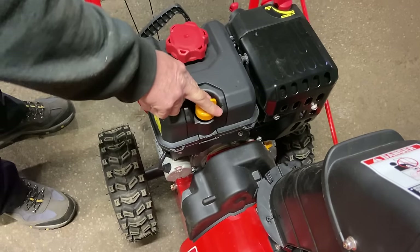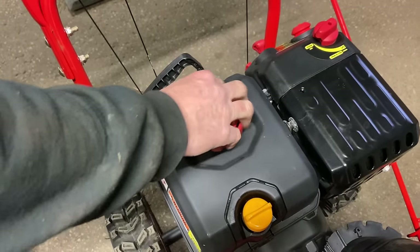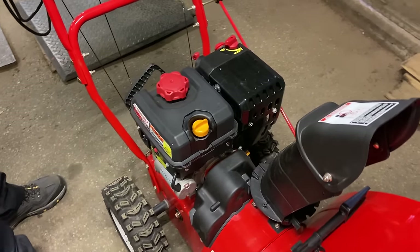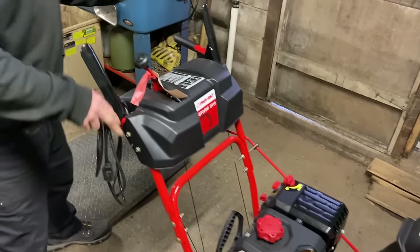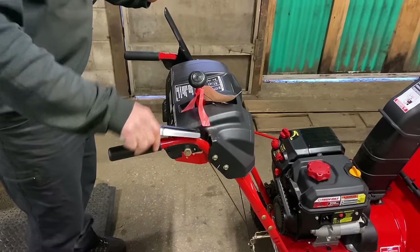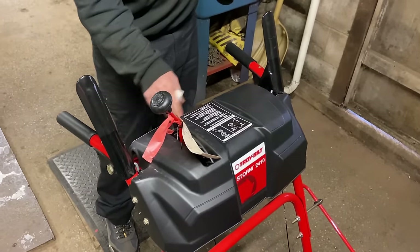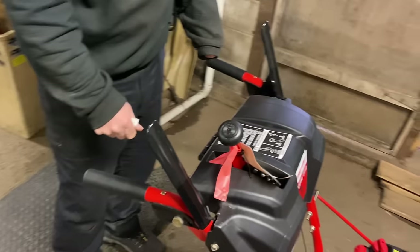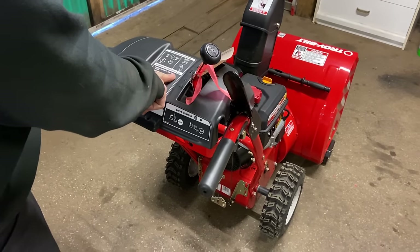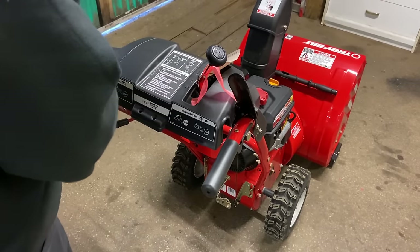We've got the oil checked. Fuel goes here, and I would suggest high-test fuel — that's just my opinion, but high-test fuel is much better gas. You have a couple of handles up here: the first handle on the right side is for your drive, and the left-hand side is for your auger. It does have instructions right here showing which one is the drive and which one is the auger, and it tells you how to start the machine.